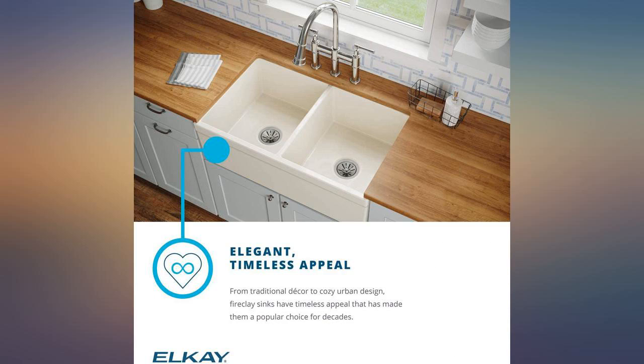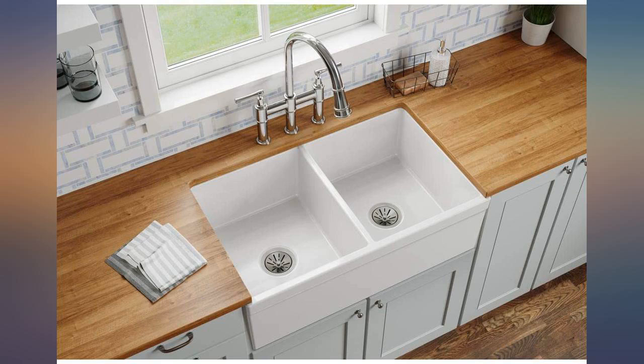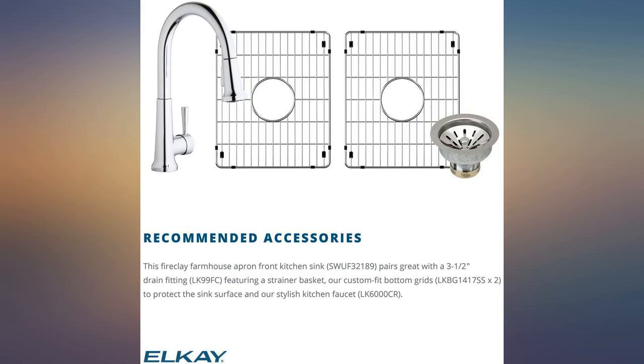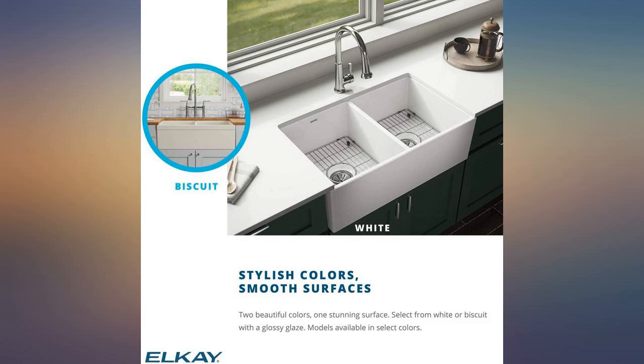I could not be happier with this sink. It is so beautiful. Such fine workmanship in this super strong, well-made fireclay sink. It's got such beautifully sleek lines and I really love how quiet it is.